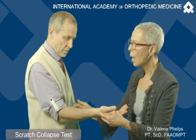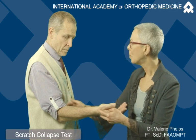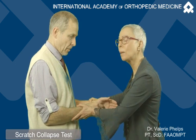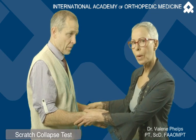So light scratching — and this test works best if there's allodynia. I've added a little bit of irritation to the arm, and then we go back to this position and immediately test, and the patient should have a temporary loss of strength in external rotation.